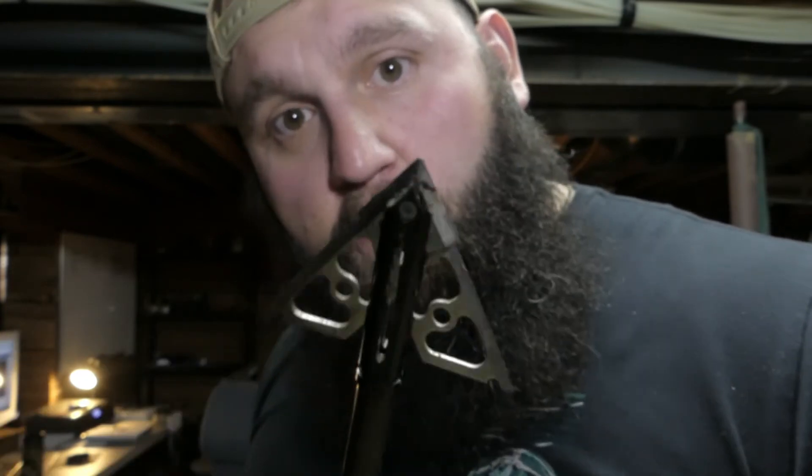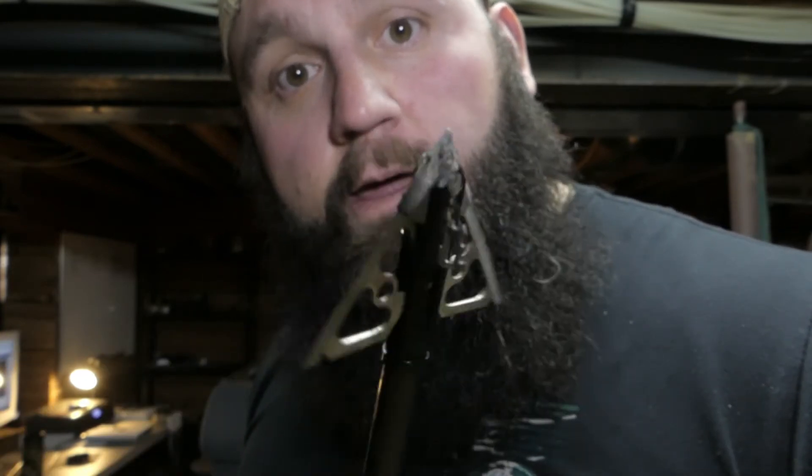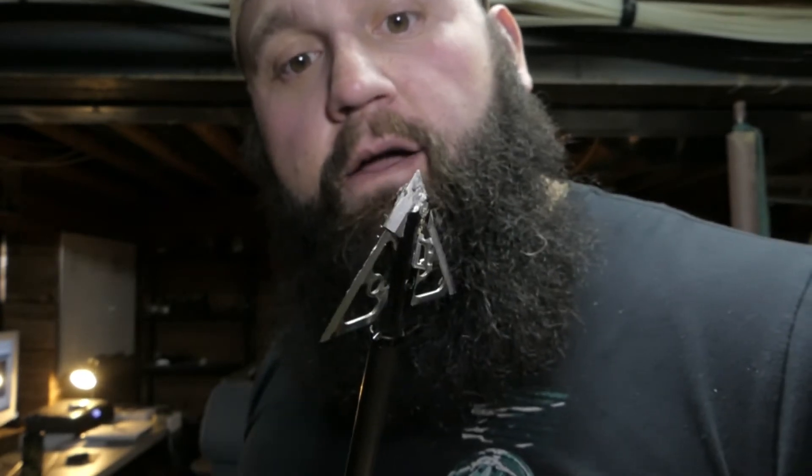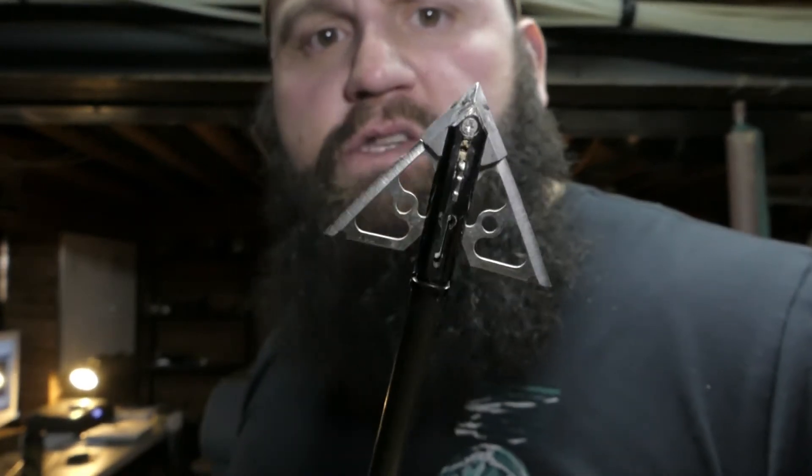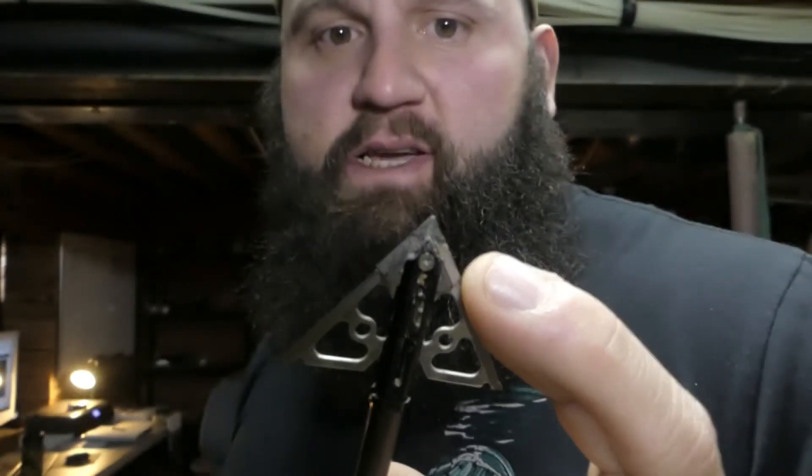This actual broadhead shot a buck and I literally two days later used the exact same one and shot a doe, so it could probably use some new blades — this one's a little chipped up because I hit a rock. But super durable. I've shot a lot of broadheads — I've shot Rage, I've shot G5s — and I found these guys. As long as I can shoot a bow, these are what I'm going to be shooting because they do an awesome job.